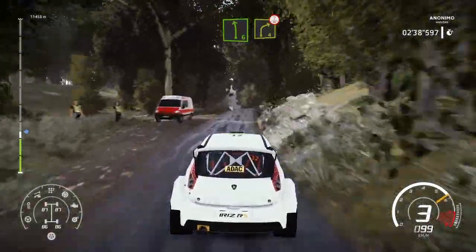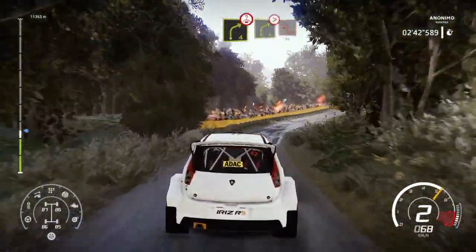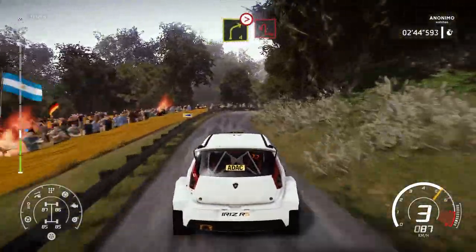Left 6, short, cut into right 4, over crest. Into right 4, tightens 3, and hairpin left at junction, 30.